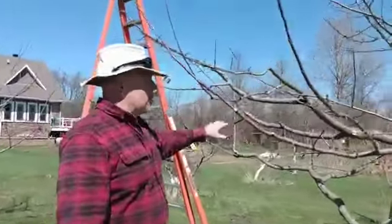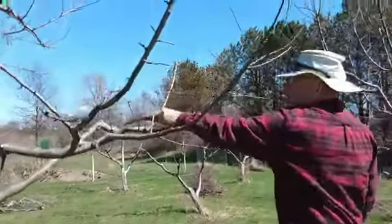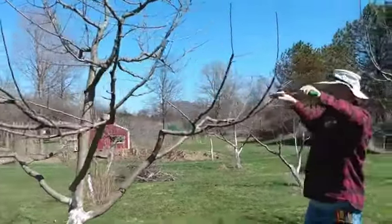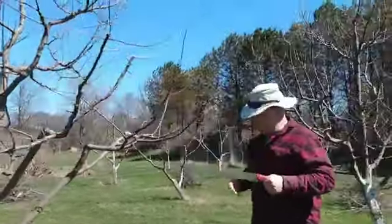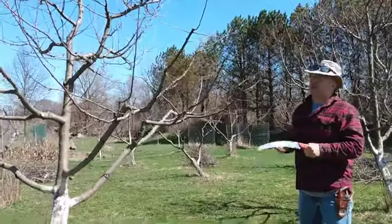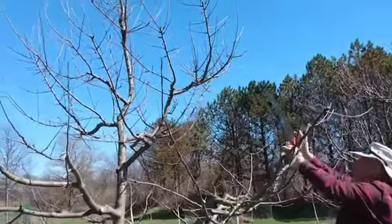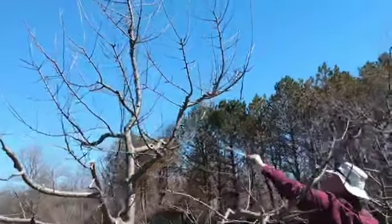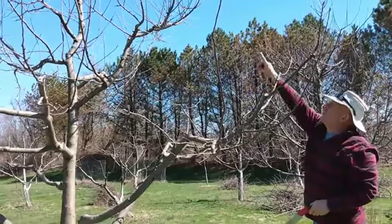We've done our groundwork - we've got the bottom scaffolds nice and clean with lots of fruiting blossom buds. We've got it nice and open. Any branches that are crossing are gone, any branches pointing back in are gone. Everything on the bottom is getting lots of sunlight and air. It's important not only for fruit production but also so that when you get morning dews, the sun and wind can dry off your leaves and apples quickly, because moisture sitting on them for a long time is where disease sets in. Now we're going to go up - we're going to keep going with that Christmas tree effect and thin out the top.